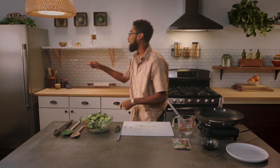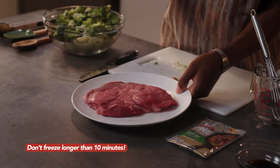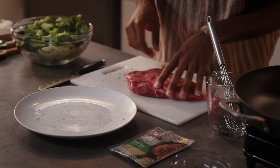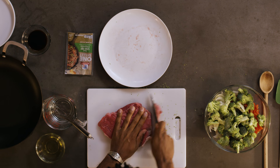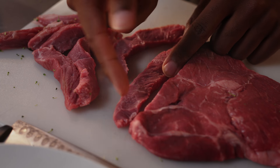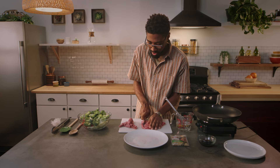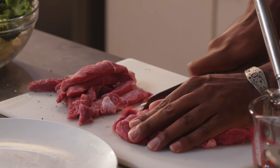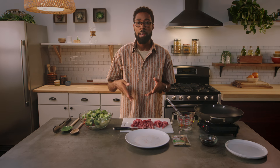Pull that steak out of the freezer. Freezing the steak makes it more firm and easier to cut. When we cut the steak, we want even thin strips, so we're cutting it across the grain. You see where the grain is going? We're going to cut across it, which is going to make it easier to chew and keep it tender. Once I've finished cutting my meat, I'm going to wash my hands — we don't want to contaminate.